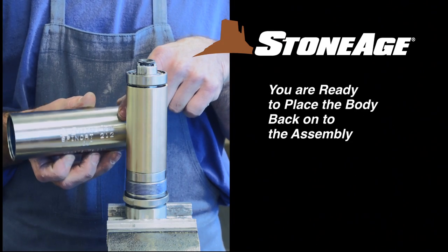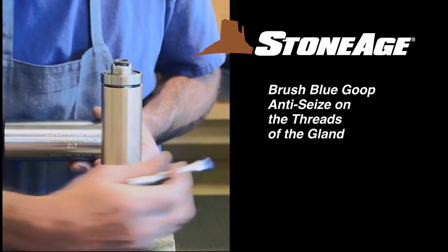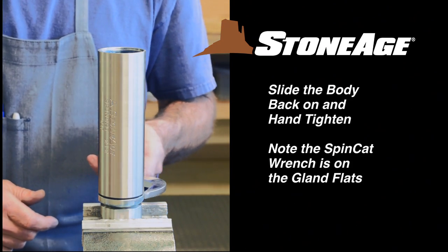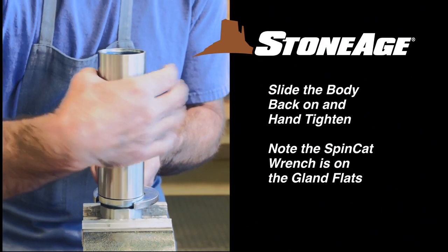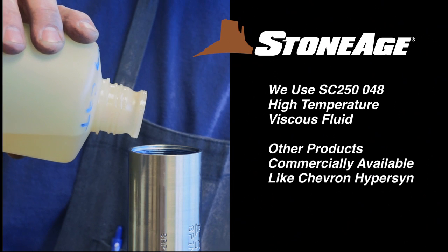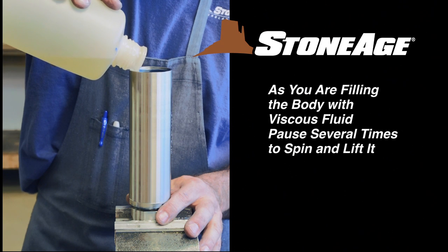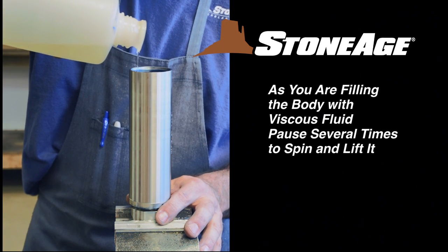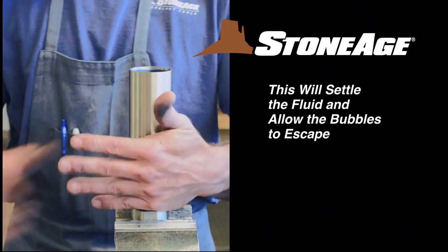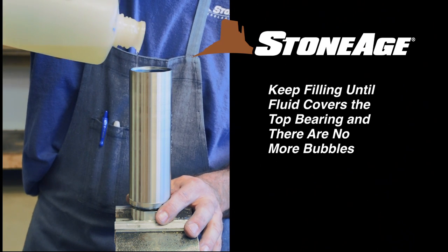It's time to replace the body over the entire assembly, but before we do that, apply blue goop anti-seize to the threads of the gland. Slide the body over the assembly and hand tighten, using a SpinCat wrench on the gland flats as shown. Next, fill the body with viscous fluid — we recommend GP040 viscous fluid, which we sell here at StoneAge. As you are filling the body, pause several times to spin the body and lift it, which will help settle the fluid and force air bubbles up and out. Keep filling until it covers the top bearing and no more bubbles appear.